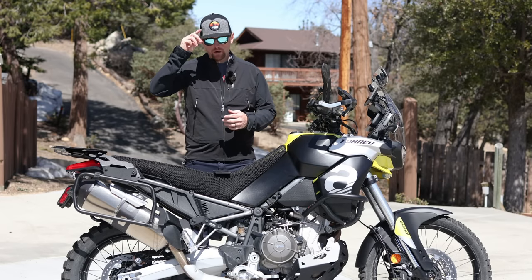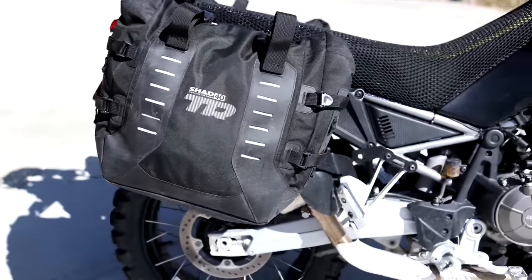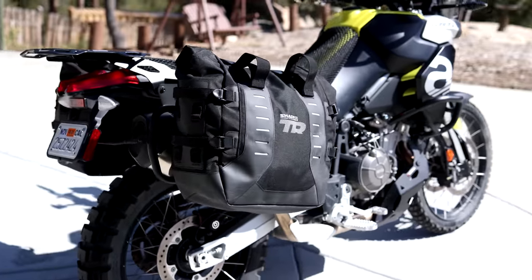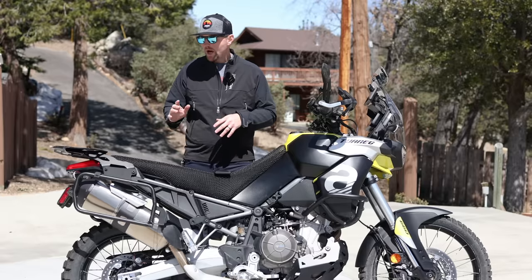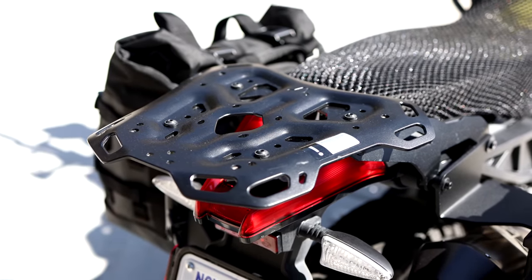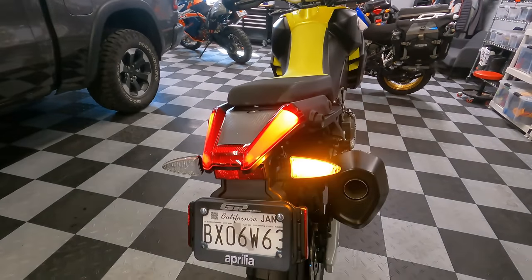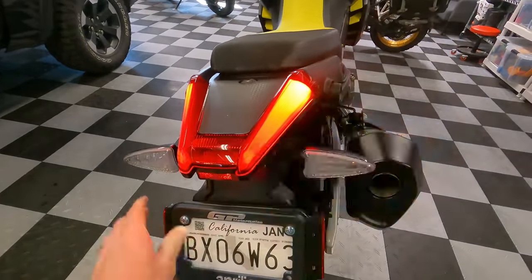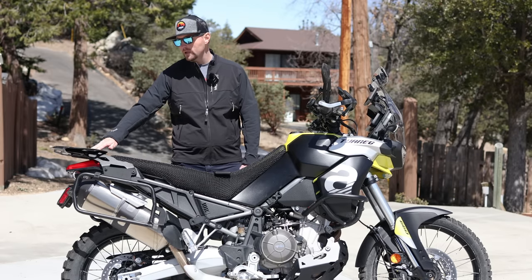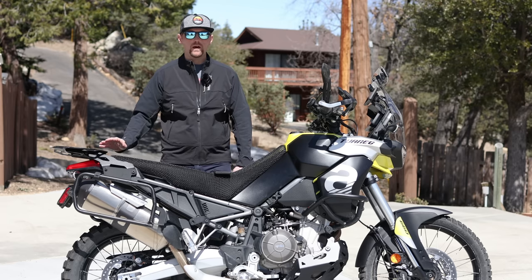Let's talk about luggage — how are you going to carry your stuff on the Tuareg? I test a lot of different luggage systems and I change things around a lot, so it's hard to pin me down on exactly what I'm using on any given day. Let's start with some of the racks. I do have the SW Motech rear cargo rack here. Even if you're not going to have panniers, I recommend getting a rear rack. This motorcycle frustratingly doesn't come with any sort of rear rack from the factory, so there's really no place to put a tail bag or tail box.